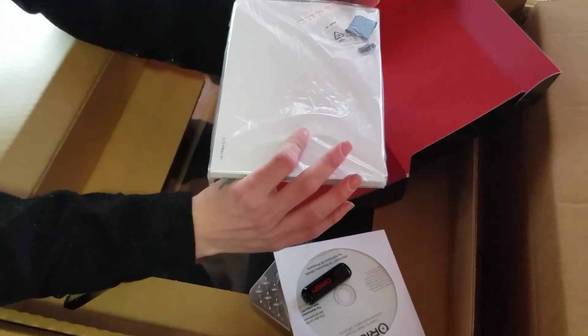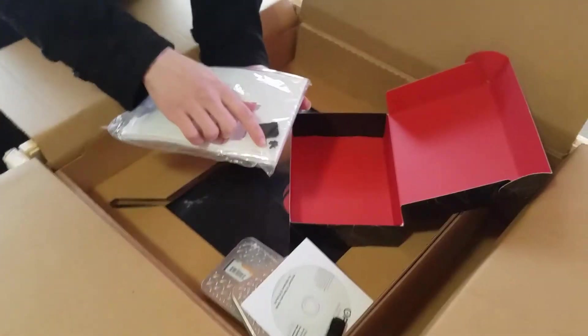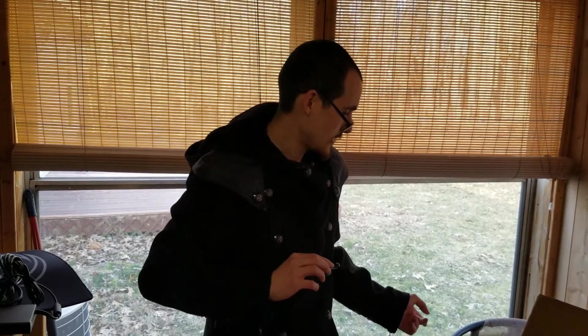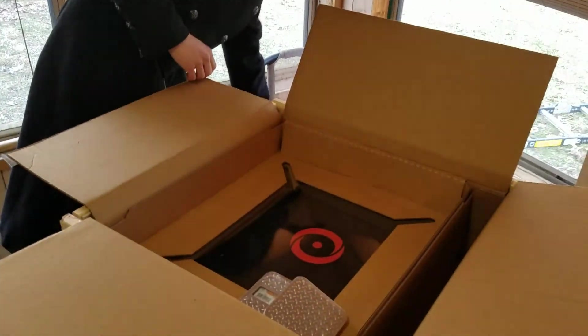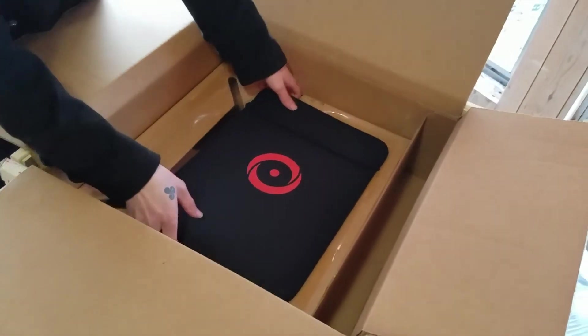Looks like cleaning supplies and the basic kit. It comes with this — it plugs into the SD slot so that you can keep dust out of the computer. Extra screws, just in case you lose a couple. It looks like it's a recovery drive, and those are the actual drivers and stuff.